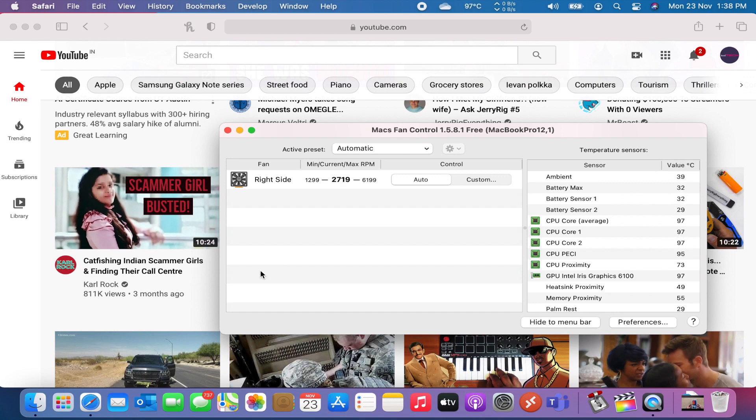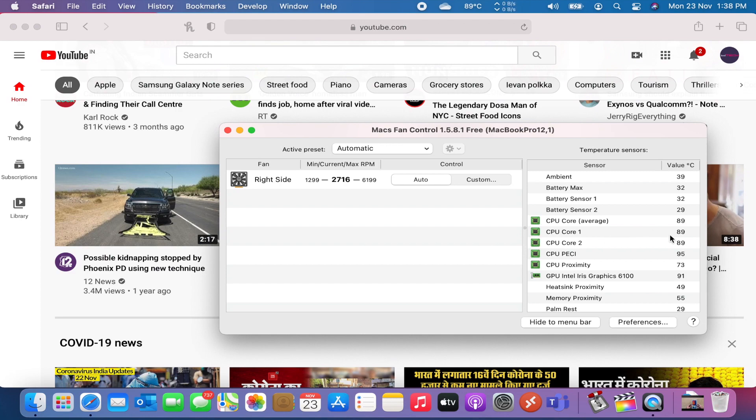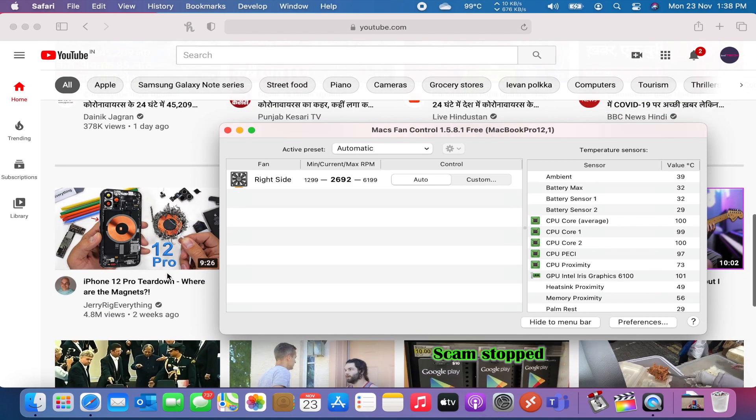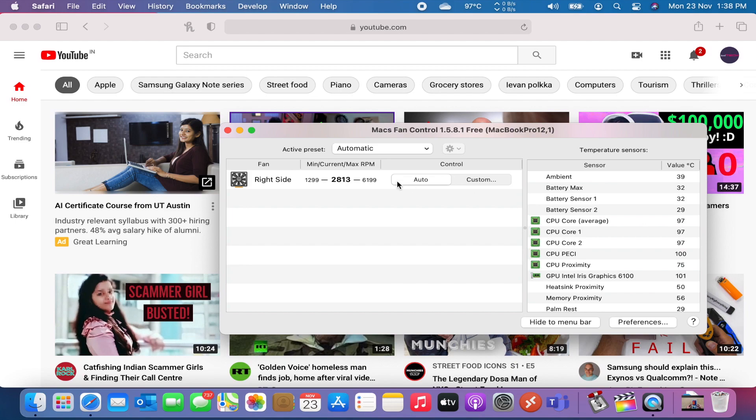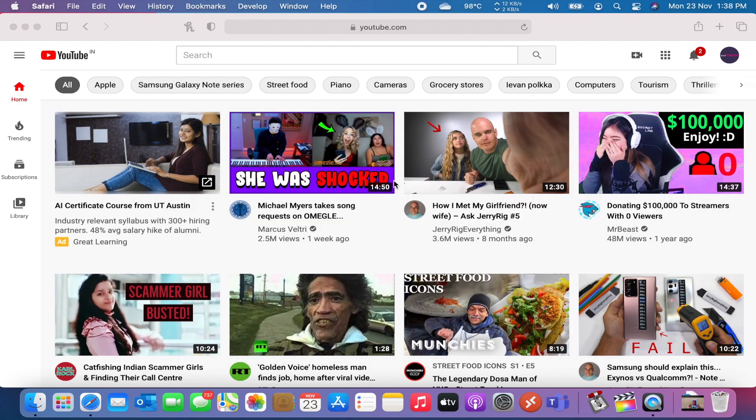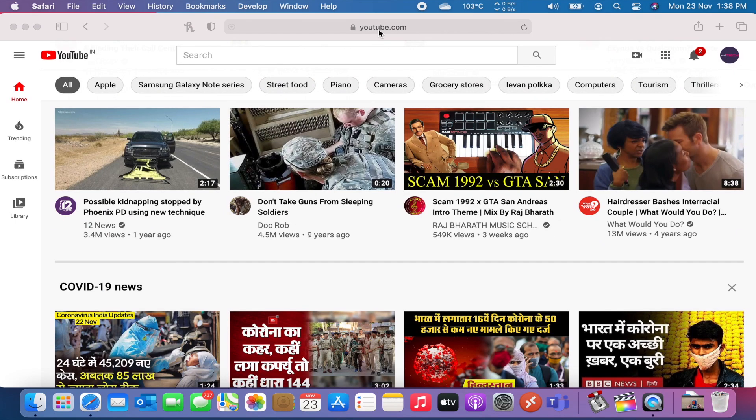As you saw, the temperatures average between 95 to 100 degrees on normal usage. I've just been scrolling the webpage up and down and the temperatures are skyrocketing. Now let's change the thermal paste and see if it makes any difference.